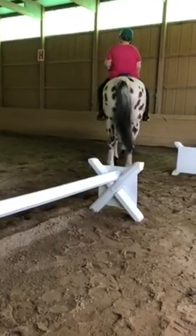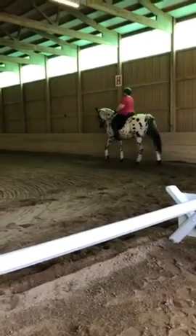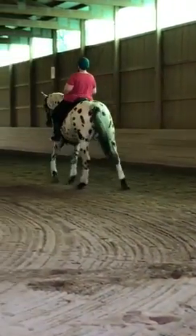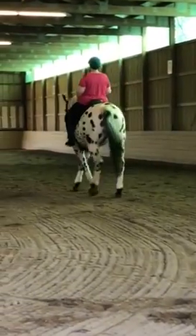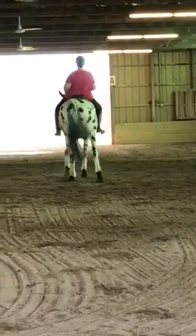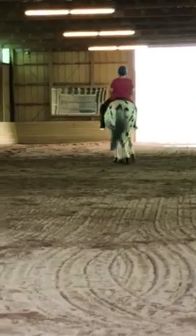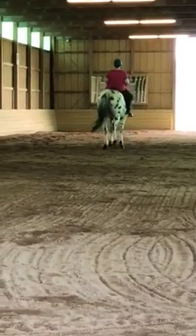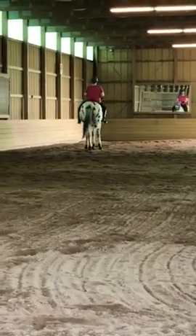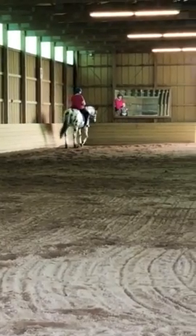Already thinking that the left front is the leading leg. Not the left front — yeah, good. That was quite nice.